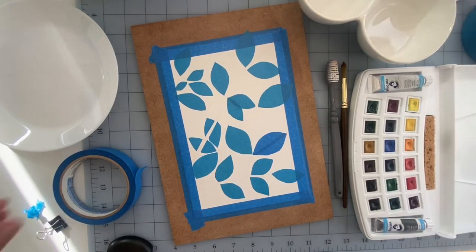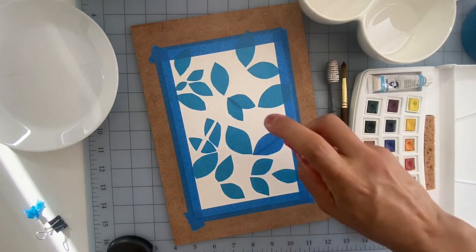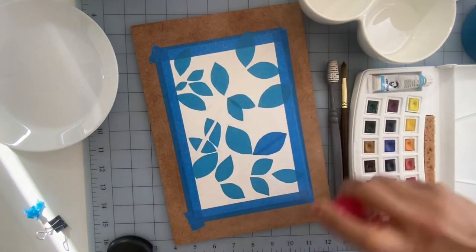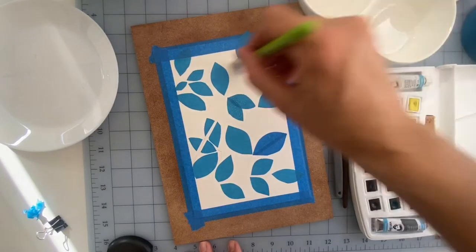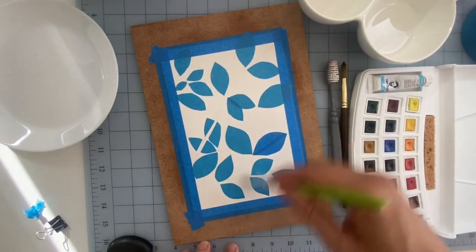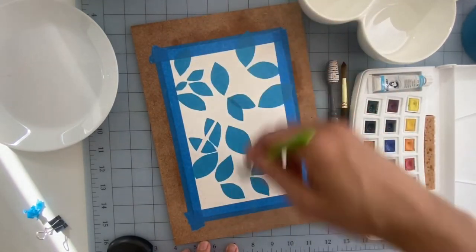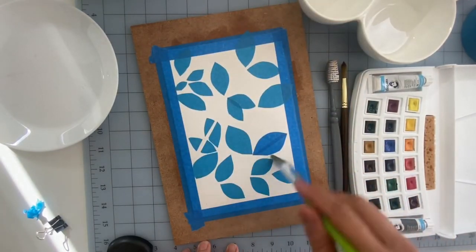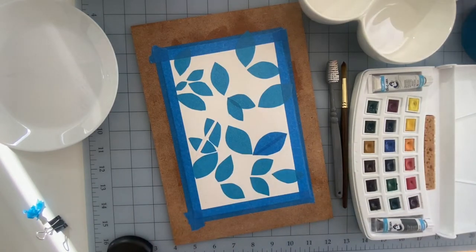The first thing I'm gonna do is wet this entire paper. The easiest way to do that is with a spritzer bottle — I'm just gonna spritz the whole thing. If you don't have a spritzer bottle, take any brush, the bigger the better, and wet your paper with it. I'm actually using a Crayola brush for this because you can use any brush to wet your paper, no fancy brushes needed. I'm also gonna spritz my paints to get them started and lift the pigment easier.